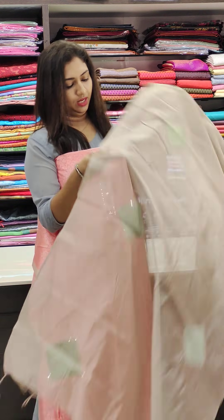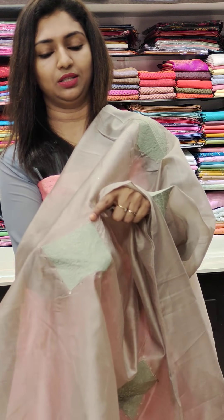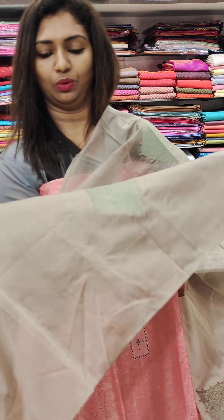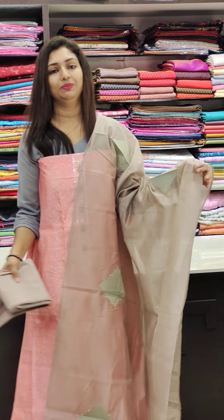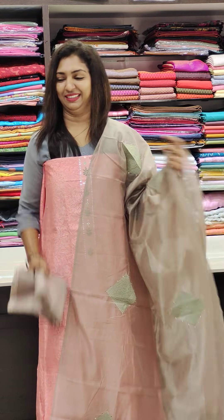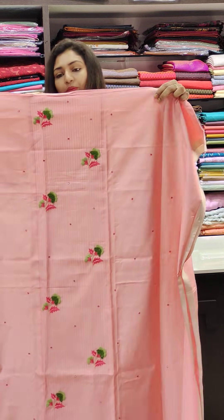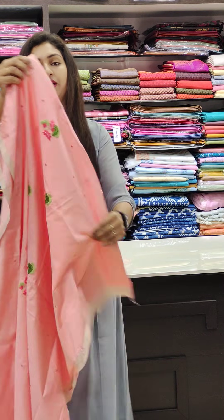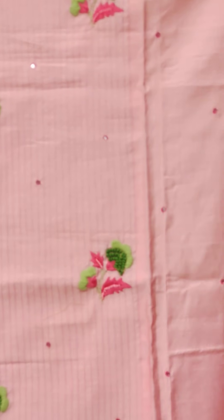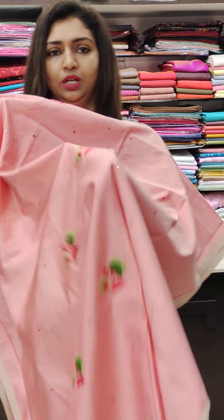This is a grey color with a small mirror. This is a silky eyelet fabric; the bottom is pure cotton. Next is a pink shade. This is the 2,300 range. This is full thread work — the thread work is very thick.